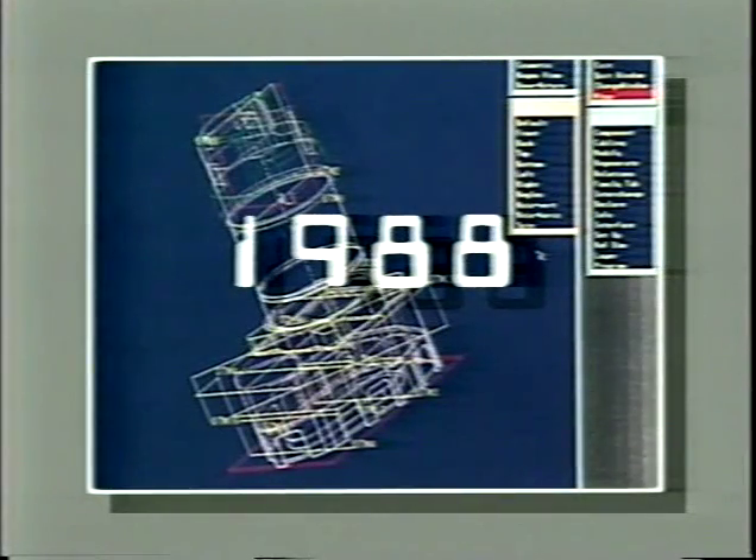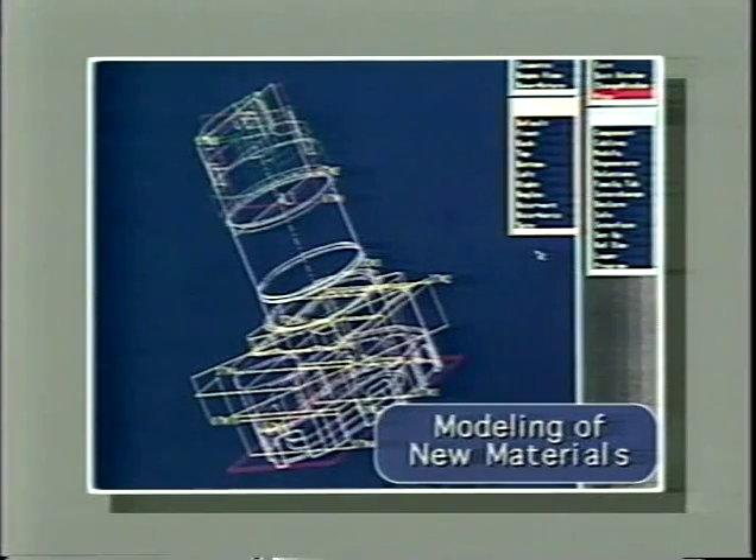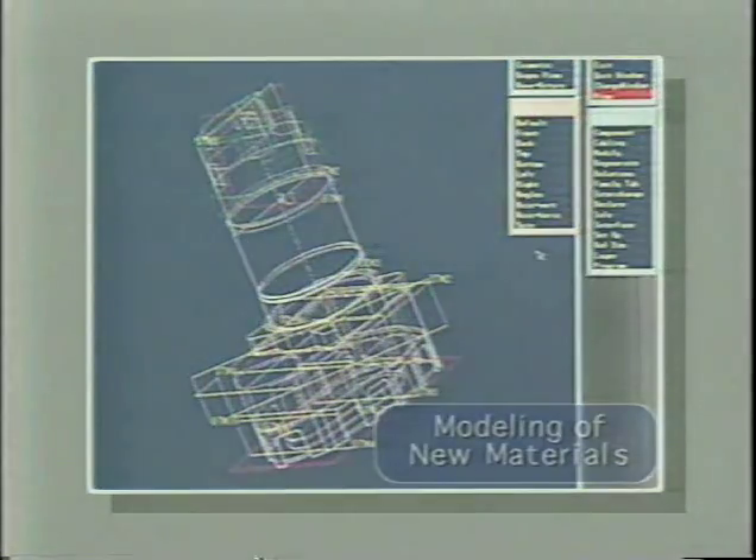Since 1988, we at Surumi have combined comprehensive research and innovations in materials. We are constantly developing and improving our products through the use of revolutionary new materials. These innovations fill the needs of ever-changing modern applications.